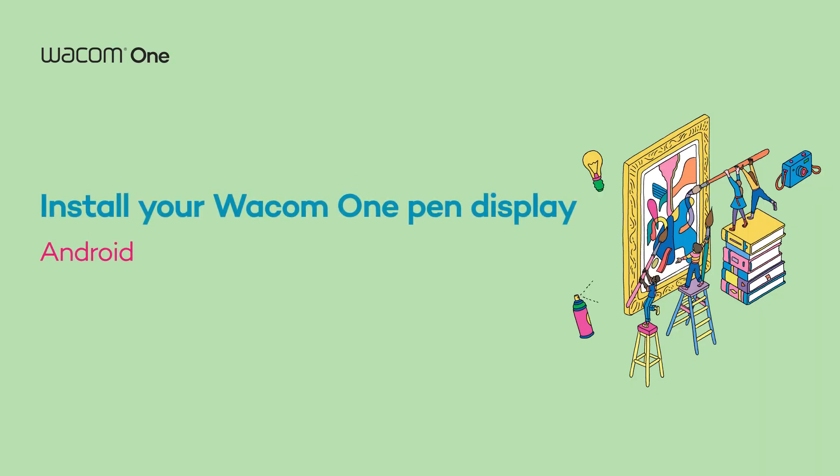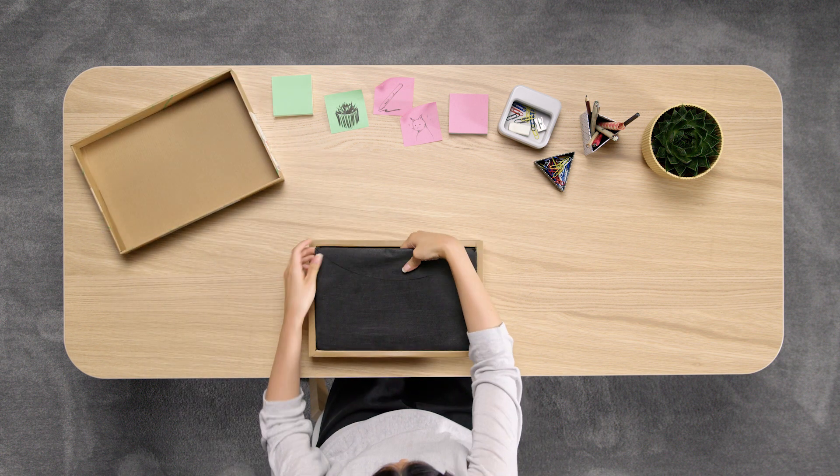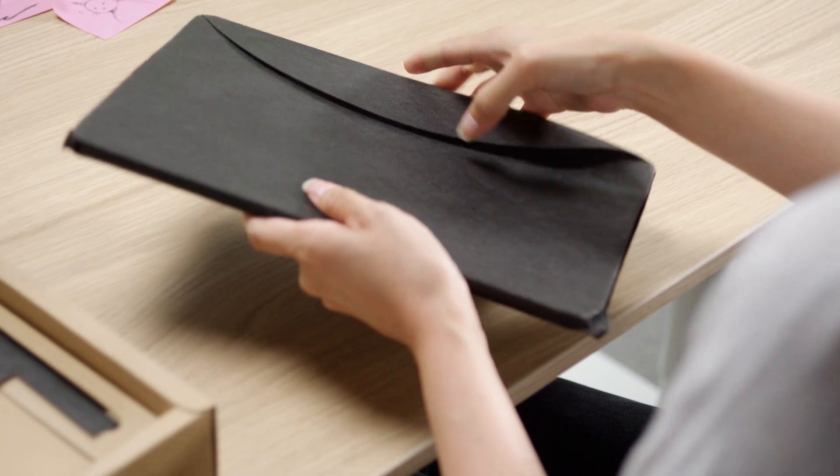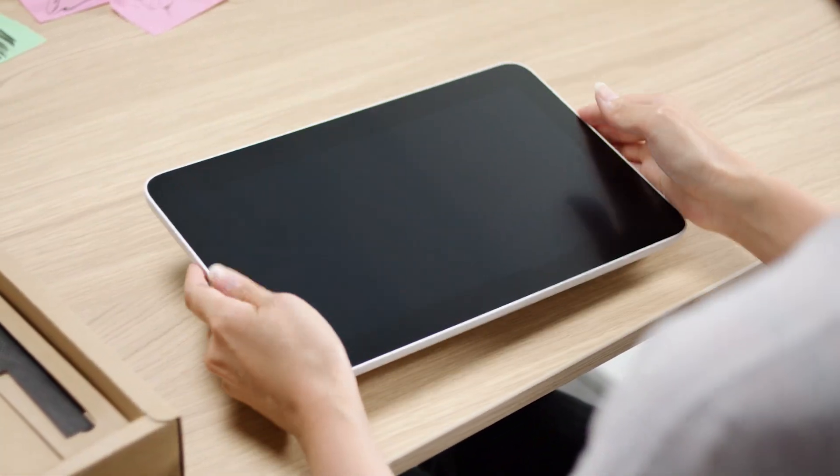Hey there! We're happy to welcome you to the first steps of your upcoming journey with your new Wacom One Pen Display. Before you set up, please ensure your Android device is compatible with your Wacom product at wacom.com.